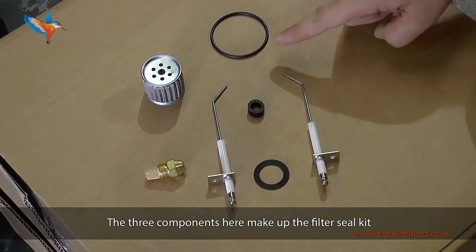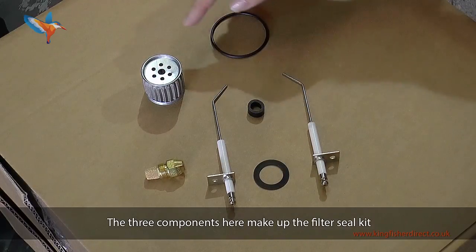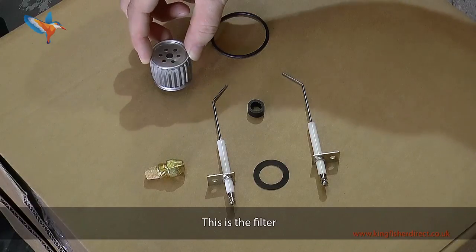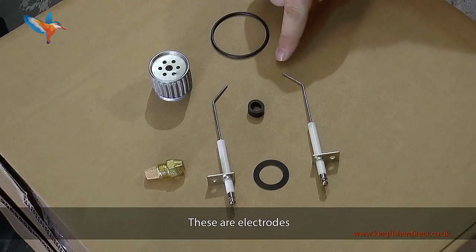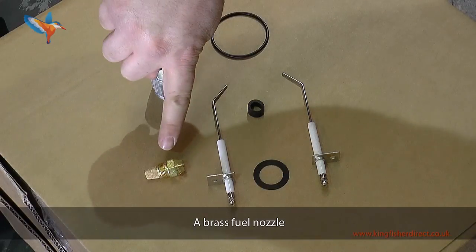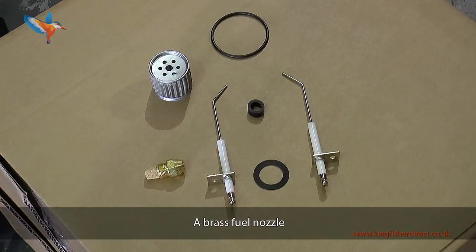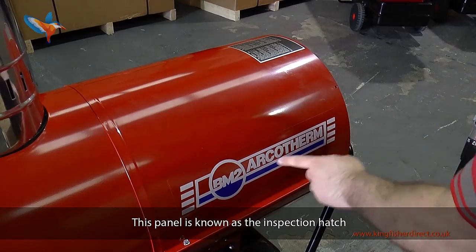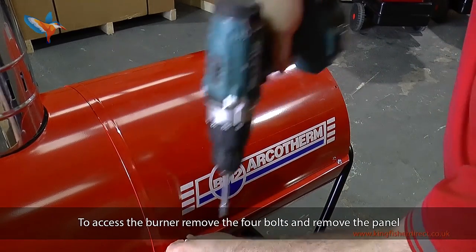The three components here make up the first seal kit. This is the filter. These are the electrodes. This panel is known as the inspection hatch. To access the burner, remove the four bolts and remove the panel.